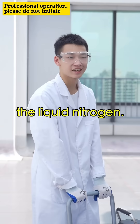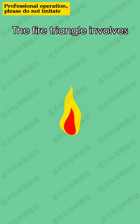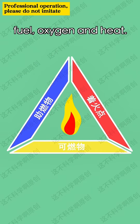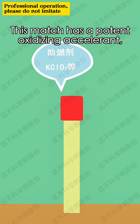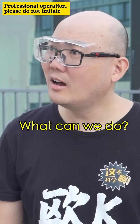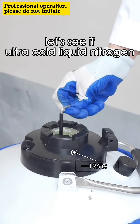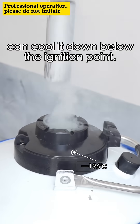Lastly, the liquid nitrogen. How can it still be burning when there's no oxygen? As we know, the fire triangle involves fuel, oxygen, and heat. This match has a potent oxidizing accelerant enabling it to burn without oxygen. Since isolating oxygen didn't work, let's see if ultra-cold liquid nitrogen can cool it down below the ignition point.